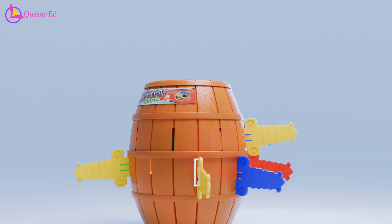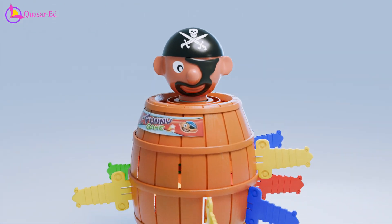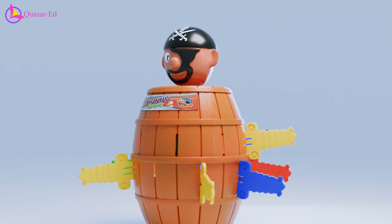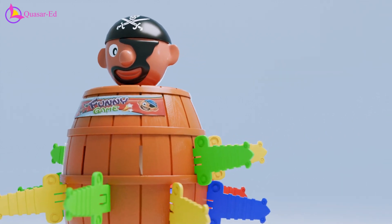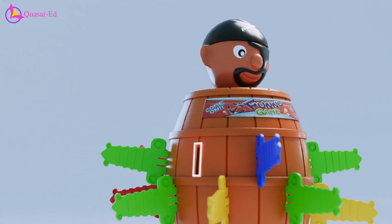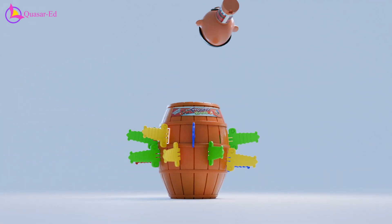When playing Pop-Up Pirate, a pirate is placed into a spring-loaded barrel and rotated to randomize the trigger slot. Players take turns inserting plastic swords into the slots on the side of the barrel. If a player inserts a sword into the specific slot that triggers the mechanism — which changes randomly each game — the pirate is launched out of the barrel.